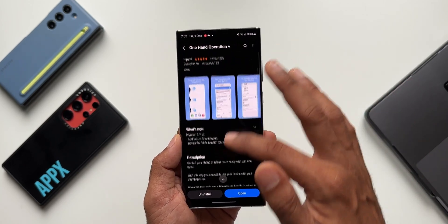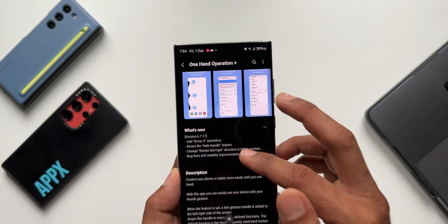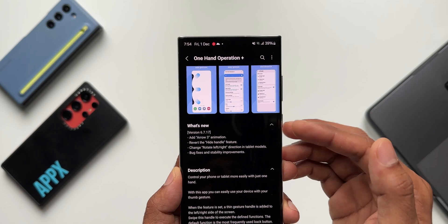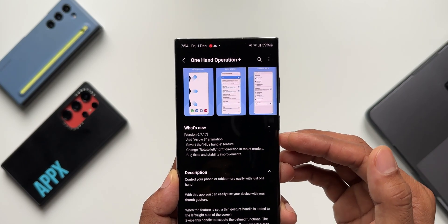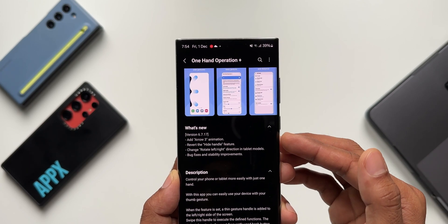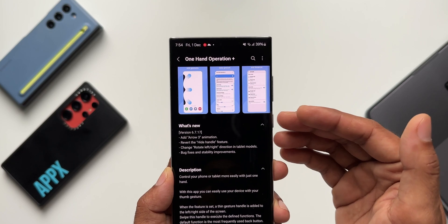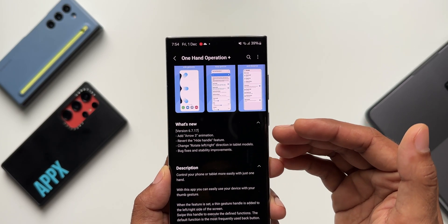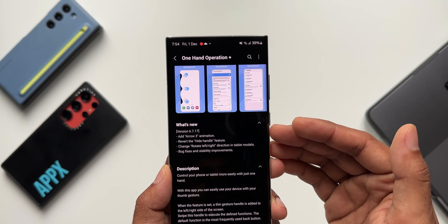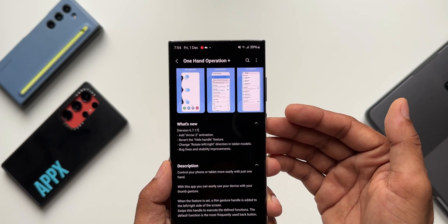Now, coming to the update — as you can see in the changelog, the new version is 6.7.17. The changelog says: add Arrow 3 animation, hide handle feature, change rotate left/right direction in tablet models, bug fixes, and stability improvements. The only feature we're going to look at is the new Arrow 3 animation. The hide handle feature was already there, and the rotate left/right direction change is applicable for tablets.